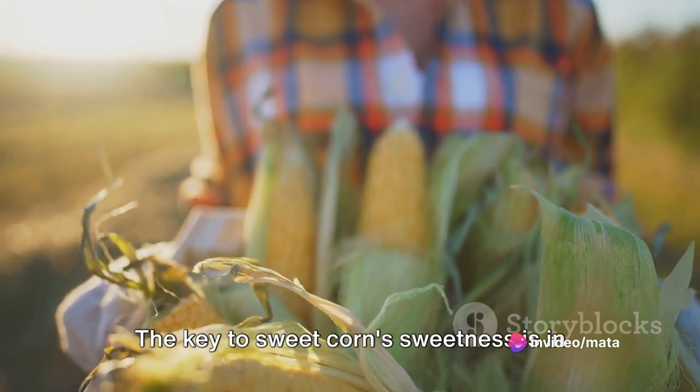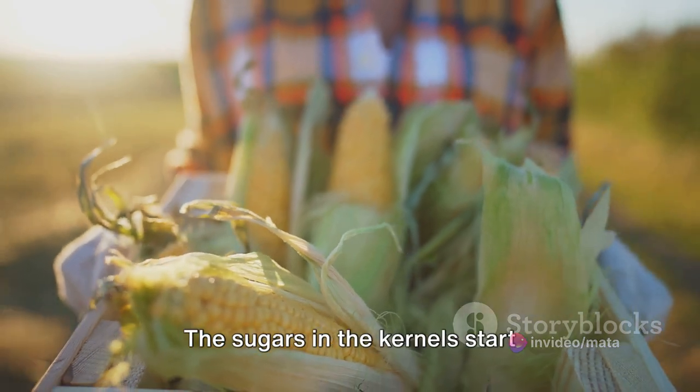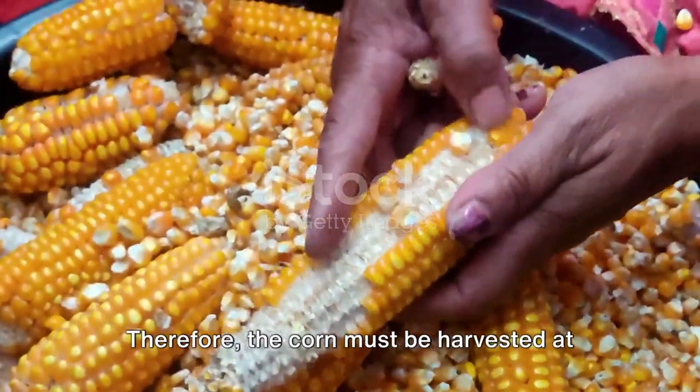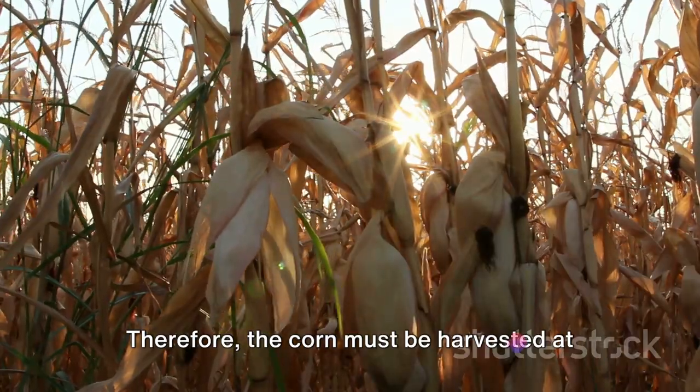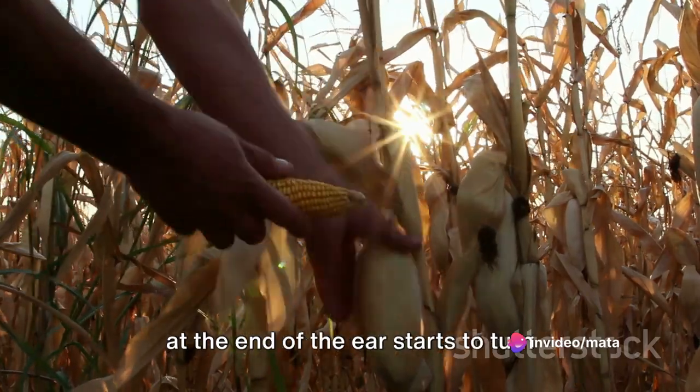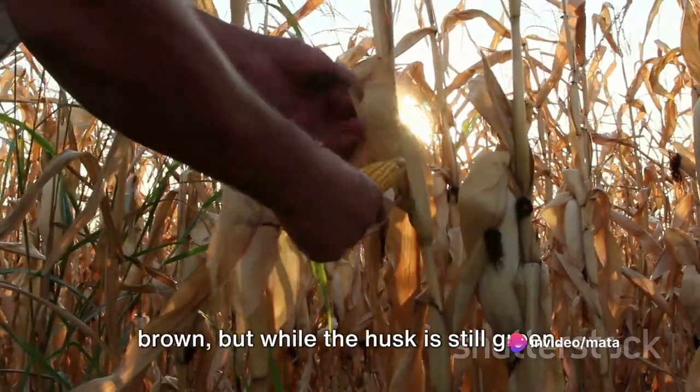The key to sweet corn's sweetness is in the timing of the harvest. The sugars in the kernels start converting into starch as soon as the corn is picked. Therefore, the corn must be harvested at just the right time — usually when the silk at the end of the ear starts to turn brown, but while the husk is still green.